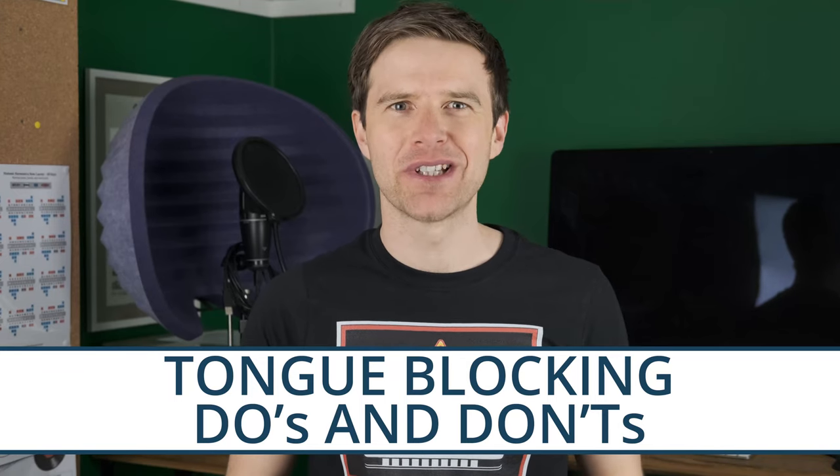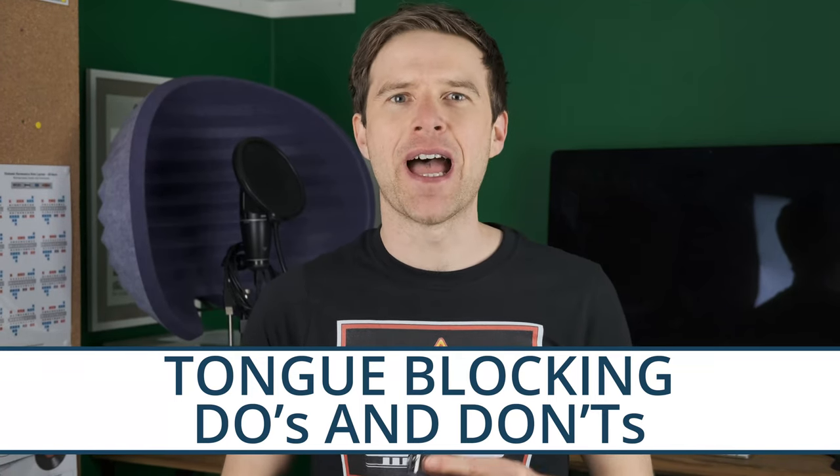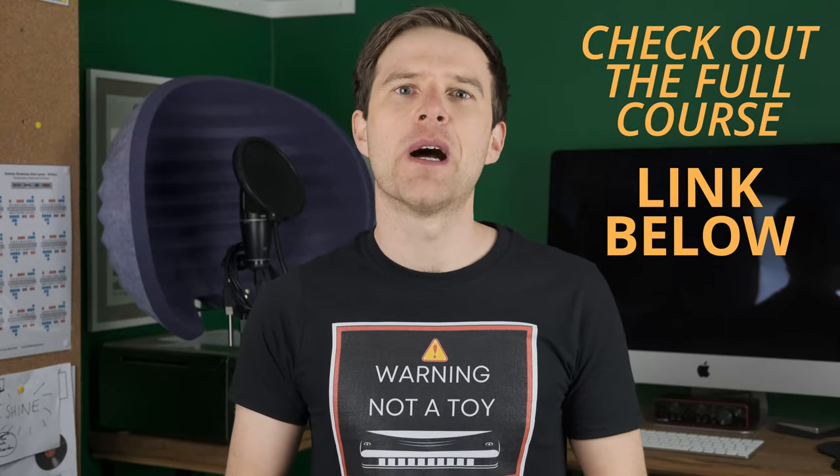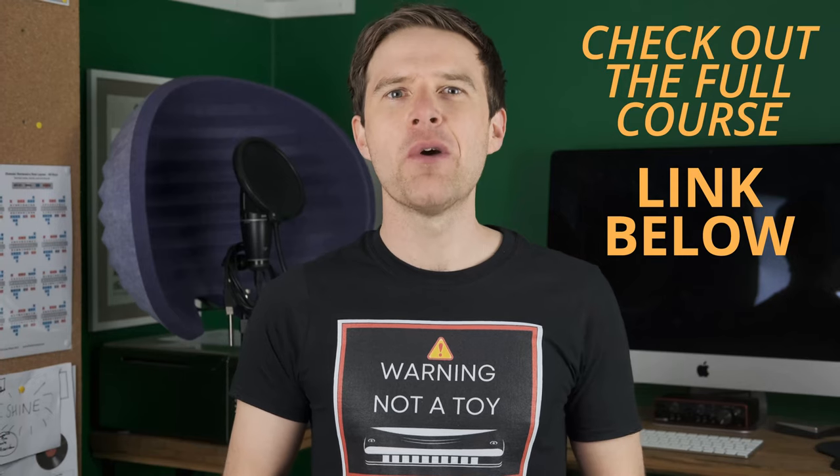Hey, Liam Ward here at learntheharmonica.com. Today is all about tongue blocking — dos and don'ts. Tongue blocking is a wonderful technique that opens up loads of doors to new sounds as a harmonica player, but you've got to do it right. If you're interested in learning all the different techniques that come with tongue blocking, check out the link in the description to my tongue blocking course. This video is all about things you really should and shouldn't do when learning to tongue block. Make sure to stick around to the end when I'll reveal my number one mistake to avoid as a tongue blocker.